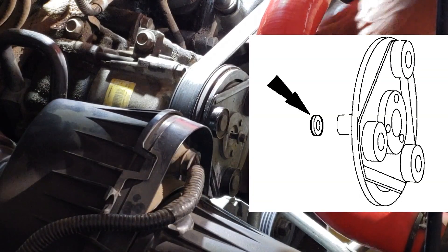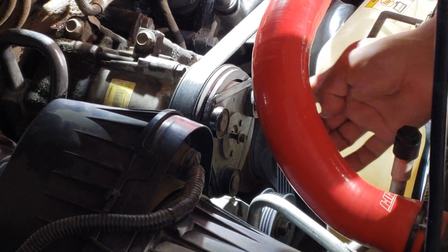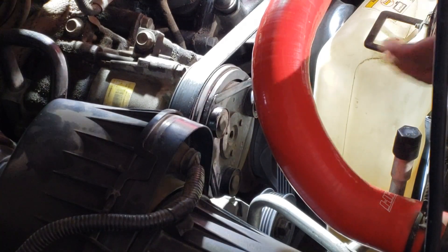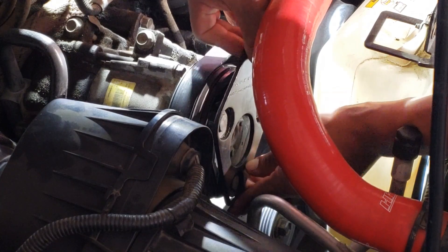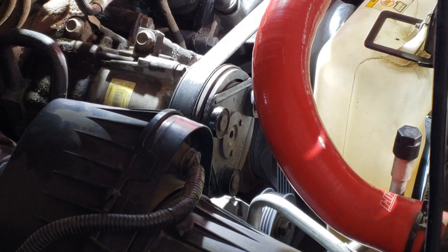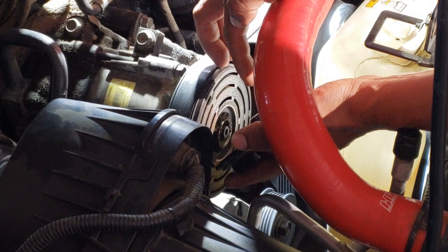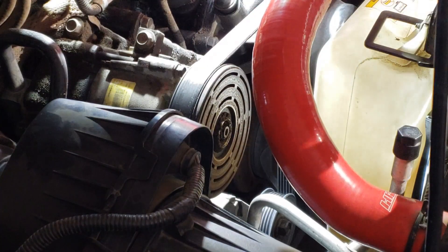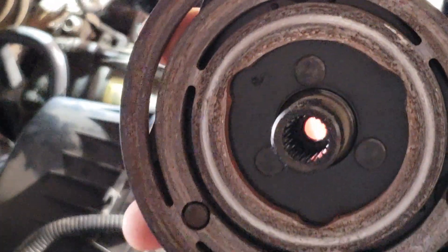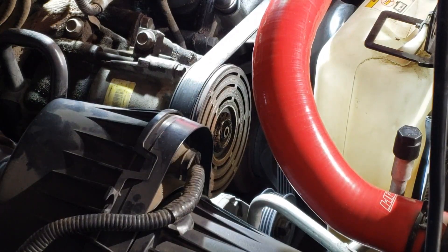To change the air gap, you will have to add or remove shims. On most compressors, you can simply remove the clutch hub — just remove the center bolt. You may need to use a clutch holding tool, or you can use an impact. From there, the clutch hub simply slides off. Be careful not to drop the shims. At that point, you can add or remove shims to adjust the air gap.